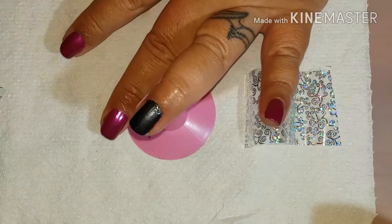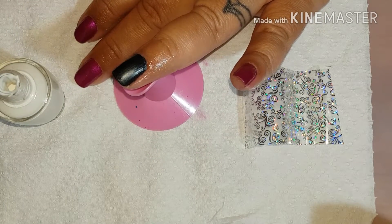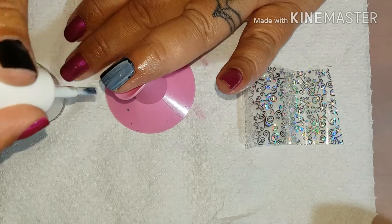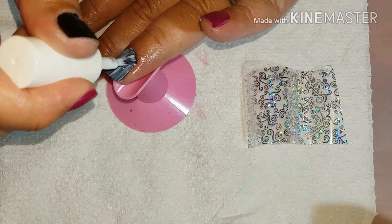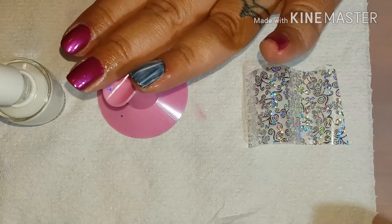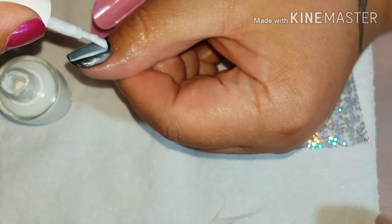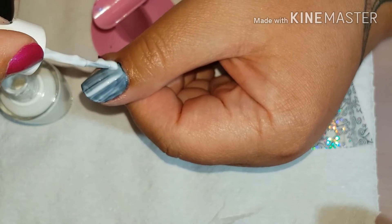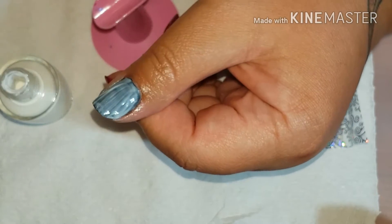I'm going to zoom in a little so I can show you. All I do is get this foil glue and paint a layer on — that's what I'm doing. Oh no, I think the cuticle oil got on my nail. I have painted my nails like 30 times in the last two days just testing out stuff, so that's why my nails look really manky around the sides, stained and ugly looking — that's why I had to put some cuticle oil on.